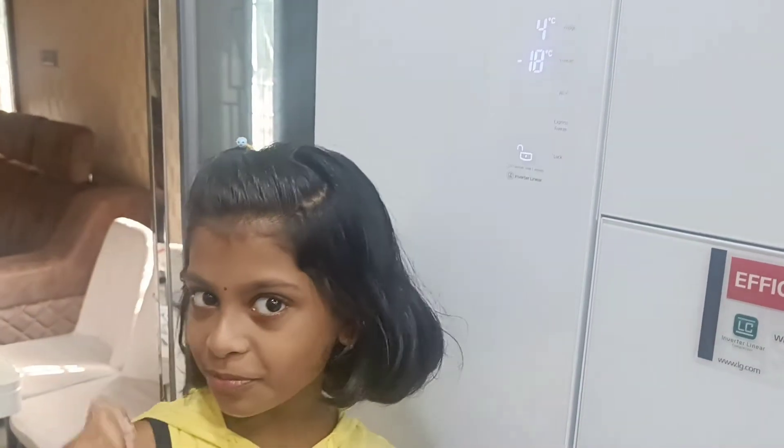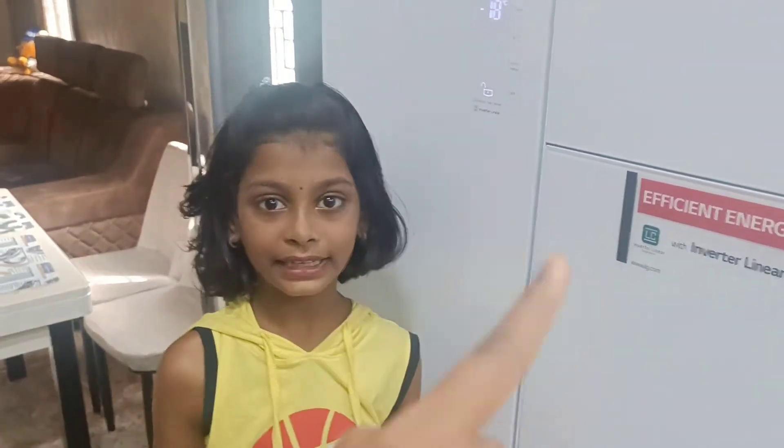This is the video. Please like, comment, and subscribe.